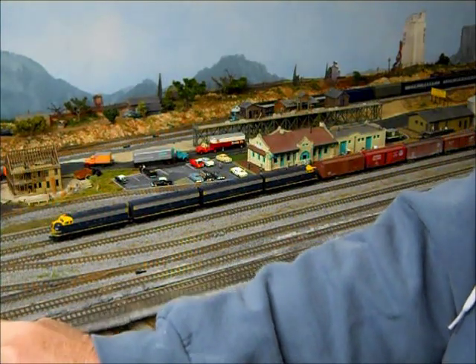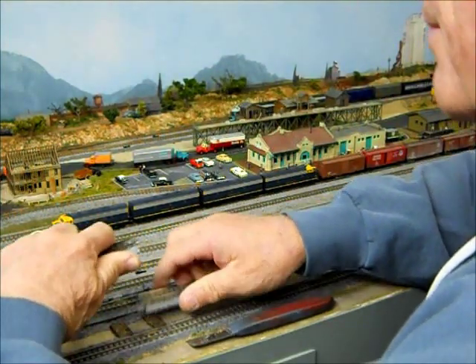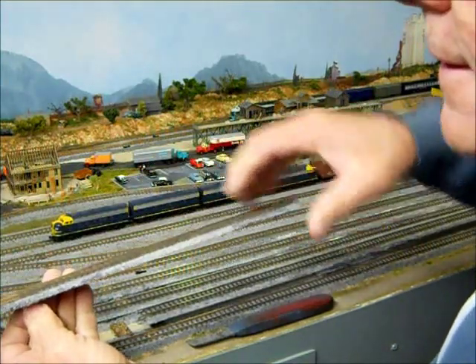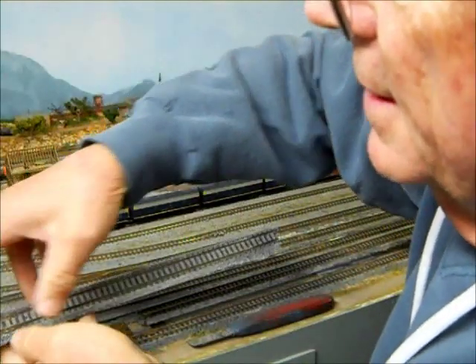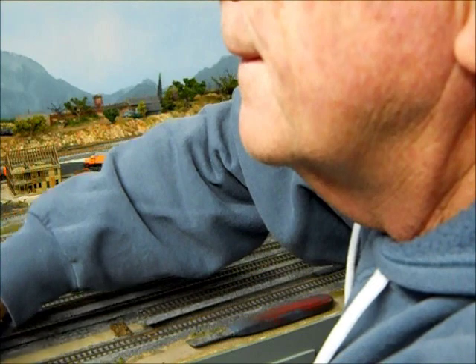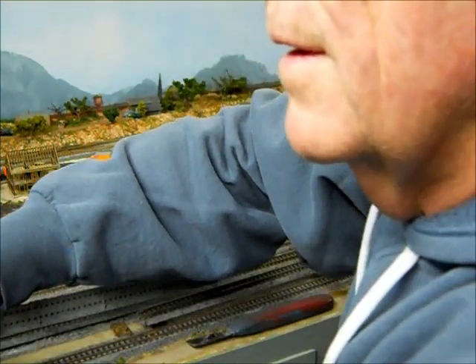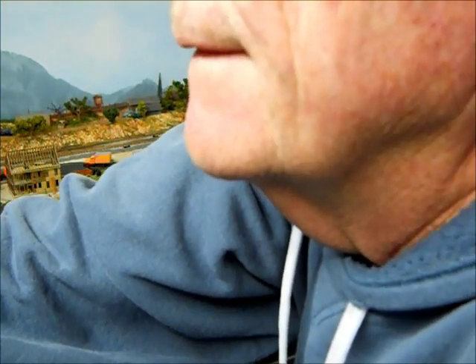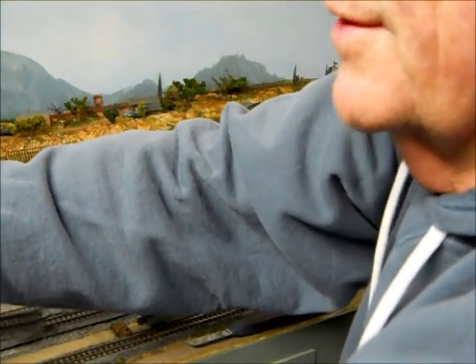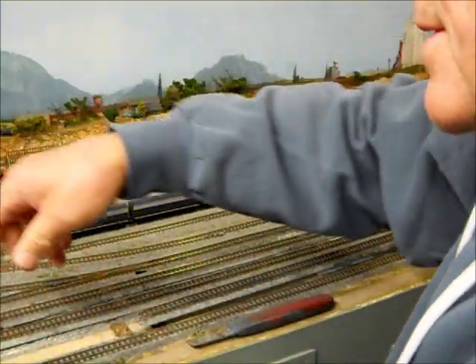You'll be able to see once I start getting some of this track up that I have some shims under it to level it up initially. Another thing you want to be careful of: I have Pico track pins holding this down, and you can see them sticking through here. It's wise to take an extra couple of seconds and pull them out because they don't do your fingers any good. I'm also going to disassemble the pieces as I go. I'll probably wind up putting all new rail joiners in this because I don't trust the rail joiners once they've been painted and glued.